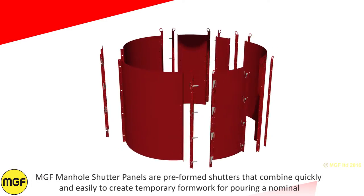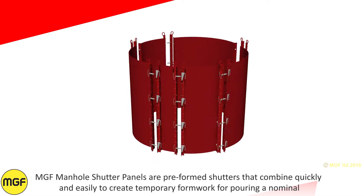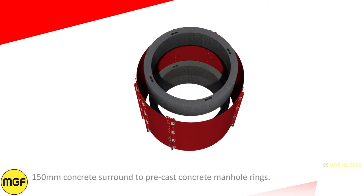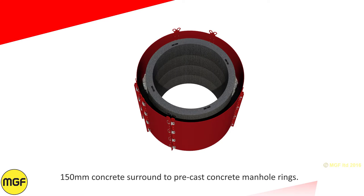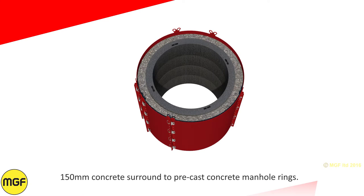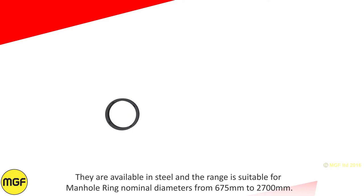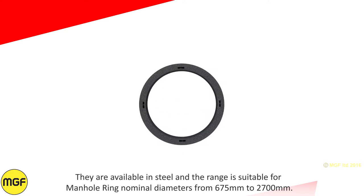MGF manhole shutter panels are preformed shutters that combine quickly and easily to create temporary formwork for pouring a nominal 150 millimeter concrete surround to precast concrete manhole rings. They are available in steel and the range is suitable for manhole ring nominal diameters from 675 millimeters to 2700 millimeters.